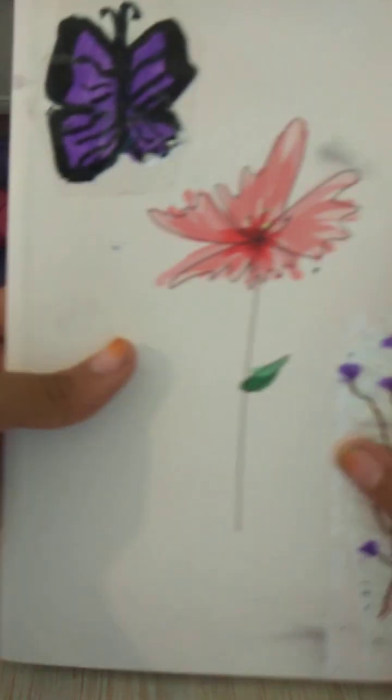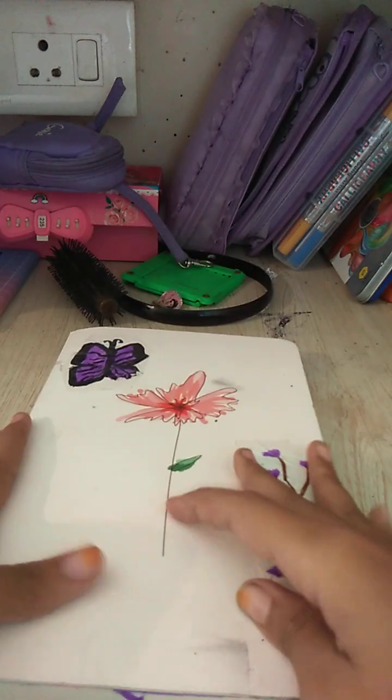I don't remember the price — it doesn't say. It's a Factnote sketchbook, it's really pretty, that's all I know. I need to clean it. So, let's go to the next thing.